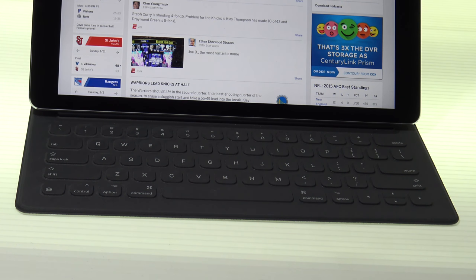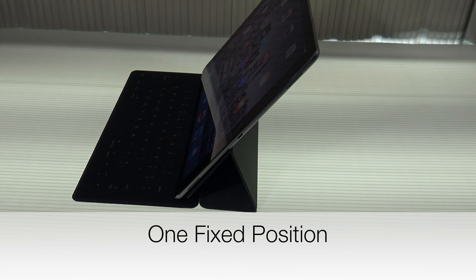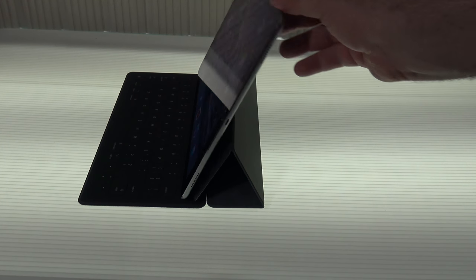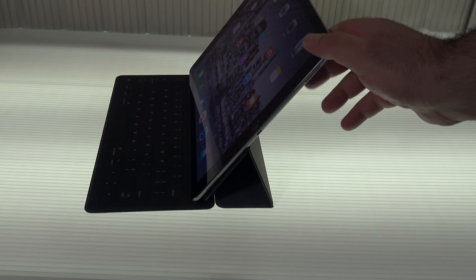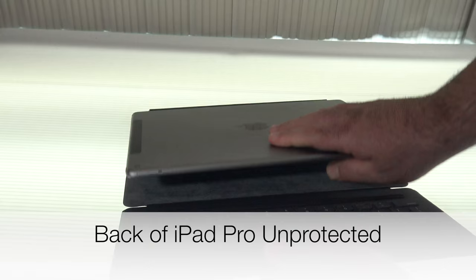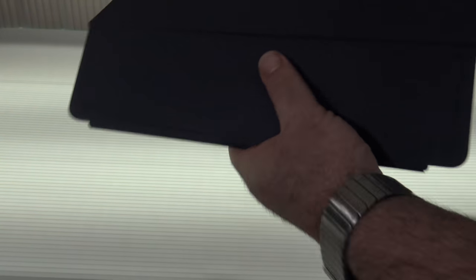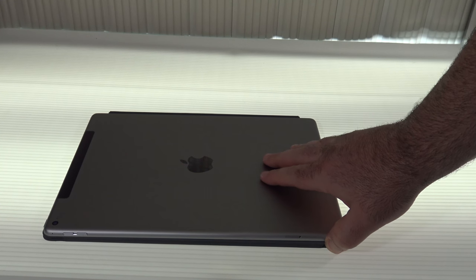Hopefully in the next iteration they will address that shortcoming. Another thing I don't like is that it has only one fixed position. Too many times I found myself trying to get a better angle, moving it forward, trying to move it back — unfortunately this is the only position it allows. Another negative is that it doesn't cover the back of the device, so when you fold it up and you're ready to go, it leaves the whole back exposed.